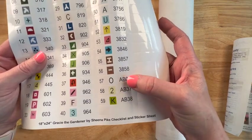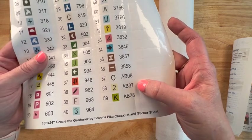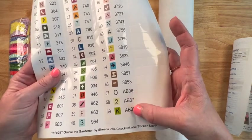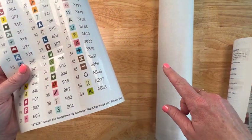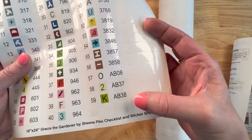And there are three ABs. AB stands for Aurora Borealis. The drills that come with the kit already have a sparkle to them, but these three will have an extra coating on them to make them sparkle just a little bit brighter, and it also makes the drills around them sparkle — so you can enhance your painting with those. So we're going to have a white, yellow, and that green.